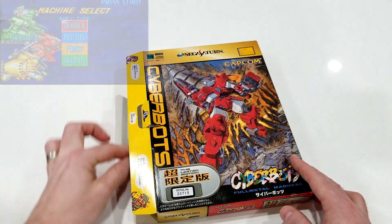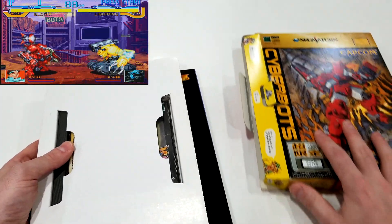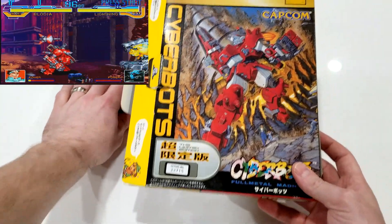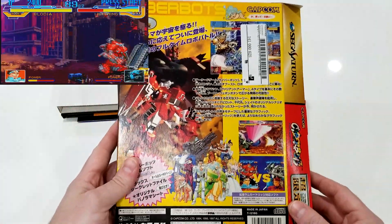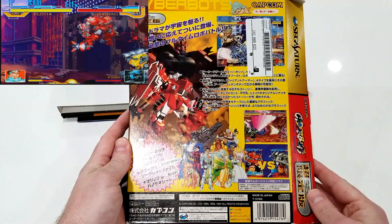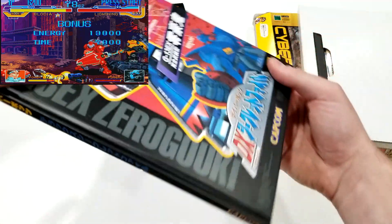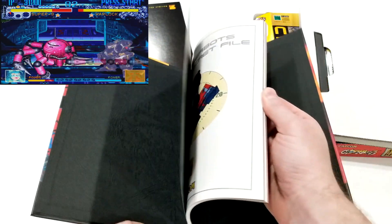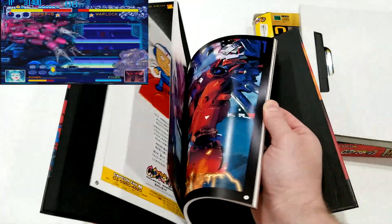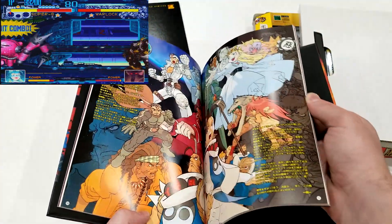What you're looking at is the limited edition of Cyberbots. I've talked before about Cyberbots being a very different type of Capcom fighter — it's a fantastic game worth checking out. But when I saw this limited edition existed, I knew I had to have it. It's probably one of the craziest limited editions I've ever seen: it includes an art book, a pop-up book, the game, and the limited edition box. I don't recall seeing many special editions in 1997 or 1998 that looked anything like this. The quality is outstanding, and I'm super happy to add it to my collection.